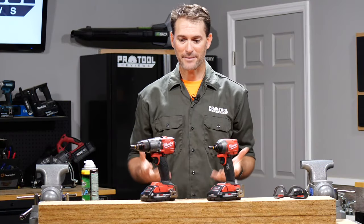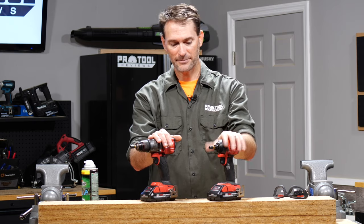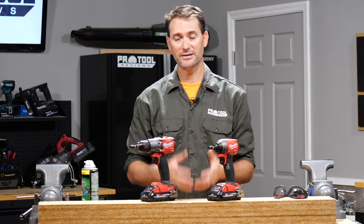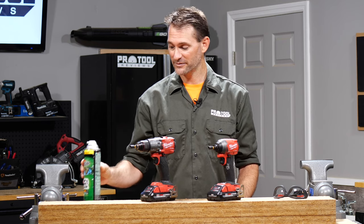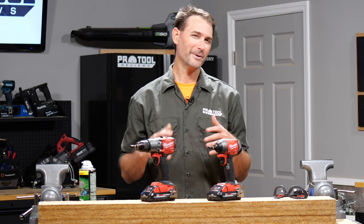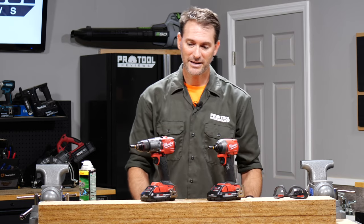I've got Milwaukee's Gen 3 M18 Fuel hammer drill and impact driver. We're going to run some tests and show you what the difference is between the different impact mechanisms. I've also got a random guy in the back — we'll call him Clint — and he's going to be running some times for us so we don't get too far out in the left field.